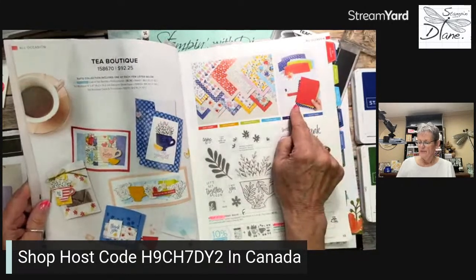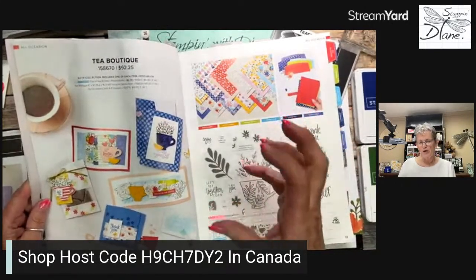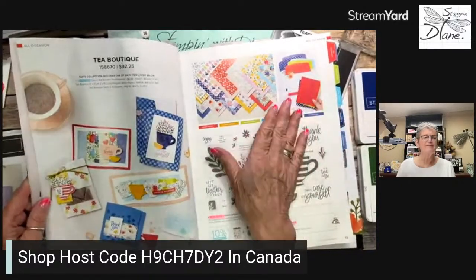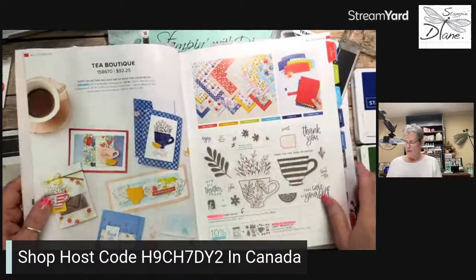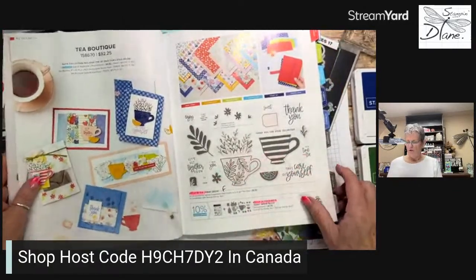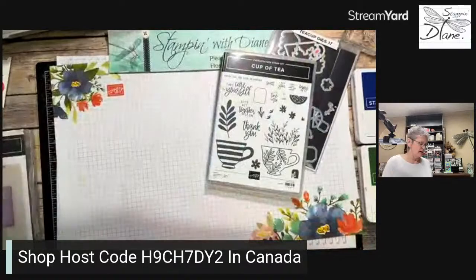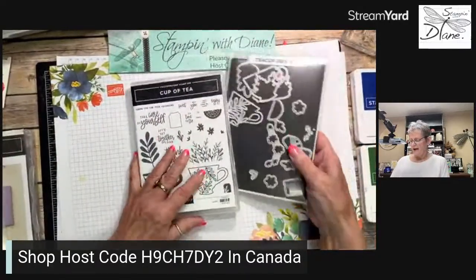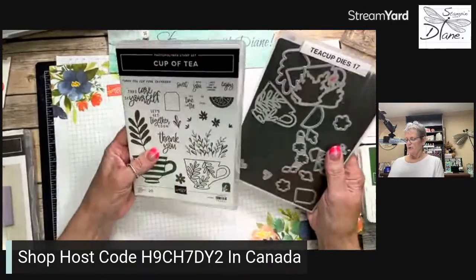Something else that it does have is the Memories and More cards and envelopes — beautiful. I haven't even started playing with those, but what an adorable stamp set and bundle that goes along with that. Remember, when you buy as a bundle, you do save 10% when you buy those two together.